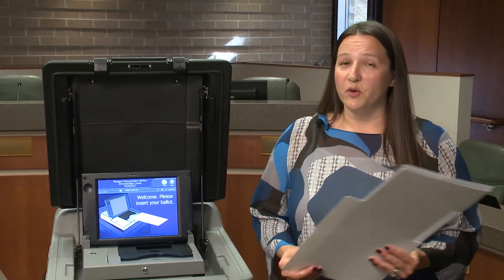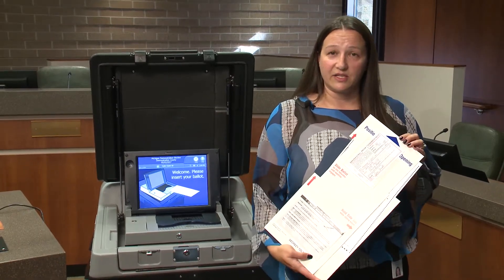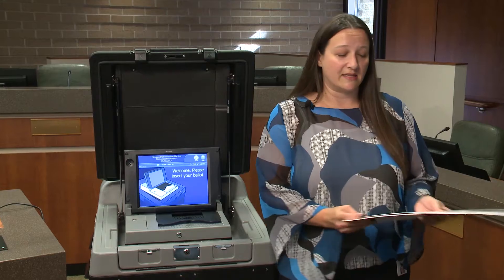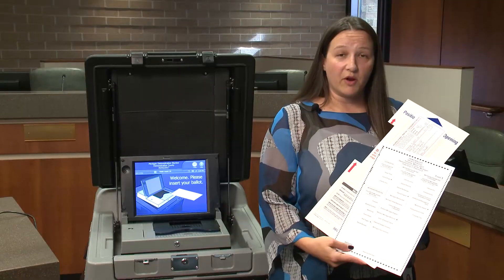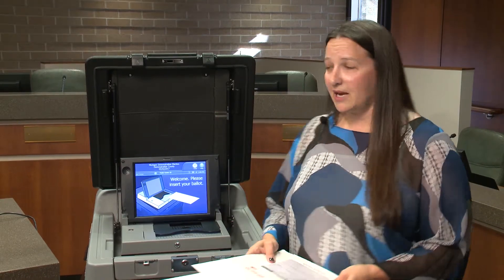First, we'll talk about your traditional method. So when you go into your polling location, you'll be given a ballot in a secrecy sleeve that looks like this. You'll take your ballot into your booth, mark your ballot, and then you'll come over to the tabulator and insert your ballot into the tabulator.